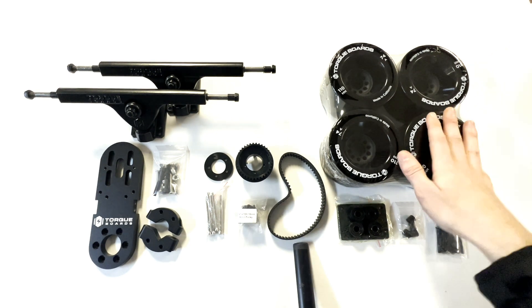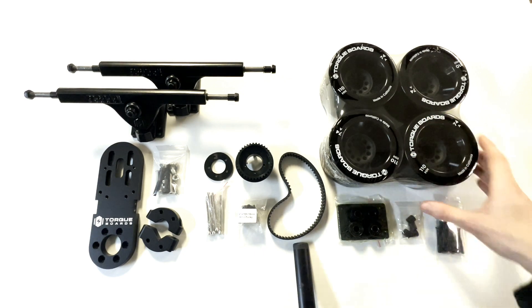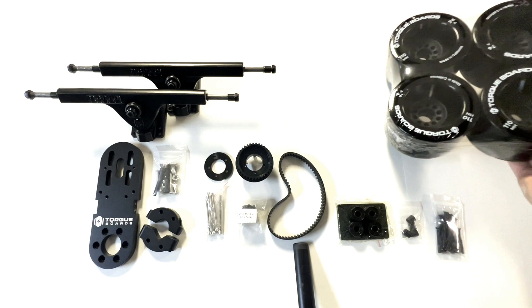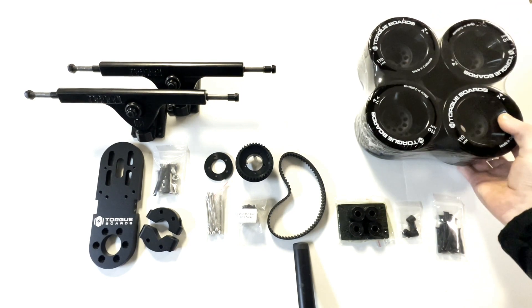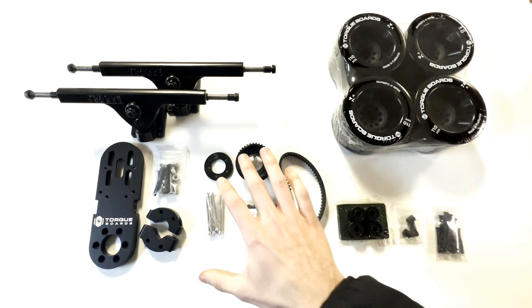Our 110mm black torque wheels, which are larger in diameter, are softer for better comfort and are offered as an upgrade. They are $85 extra but well worth it, and they pair with our Kegel drive wheel pulleys that we'll get into in a sec.